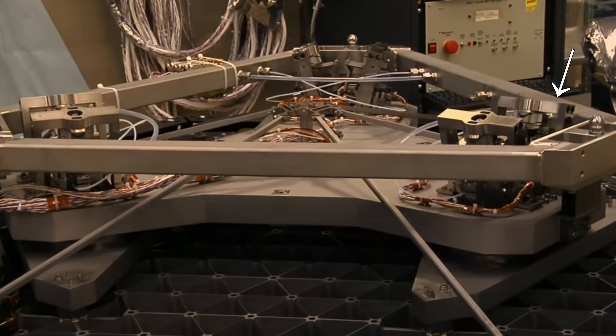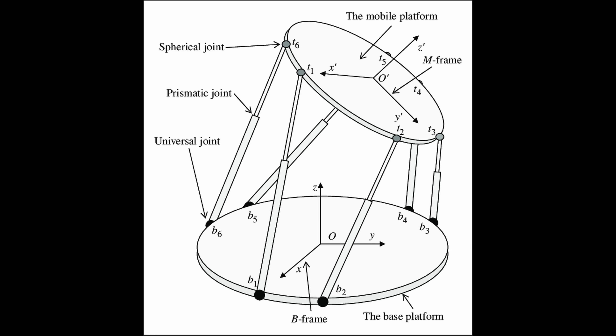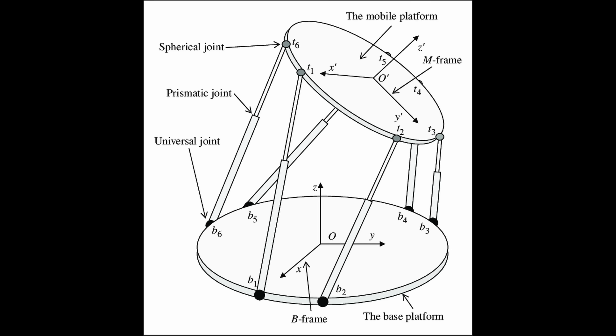The thing only weighs 600 grams — about a pound and a half — and there are 108 of these total across the back of the JWST. Six of them are placed on each mirror segment, and they form a hexapod or a Stuart platform to control the six degrees of freedom.